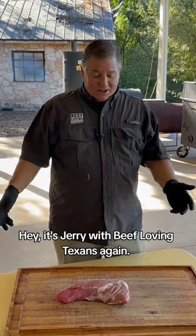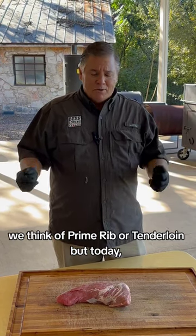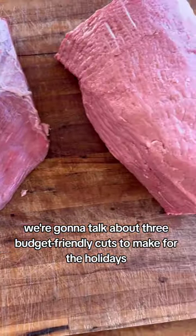Hey, it's Jerry with Beef Loving Texans again. I know when it comes to the holidays we think of prime rib or tenderloin, but today we're going to talk about three budget-friendly cuts to make for the holidays.